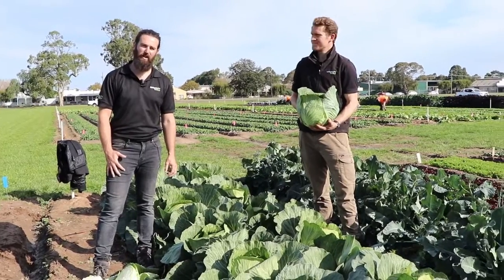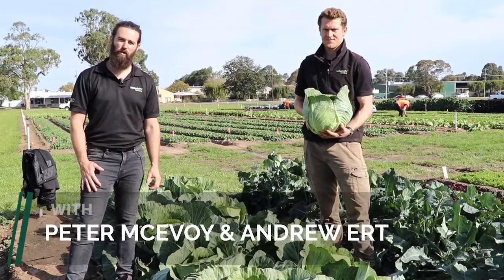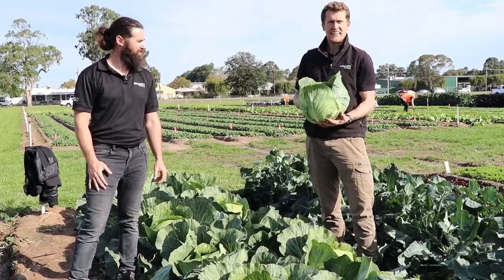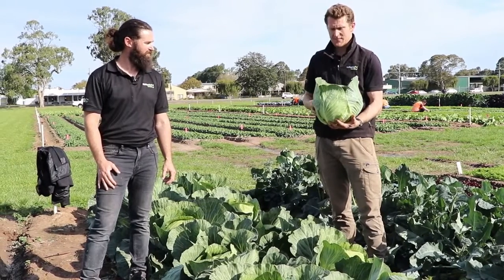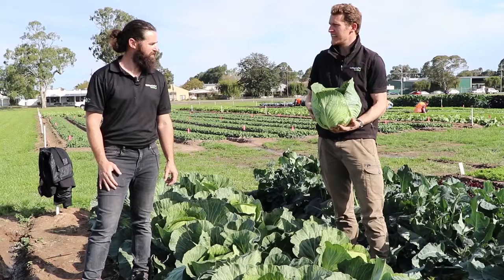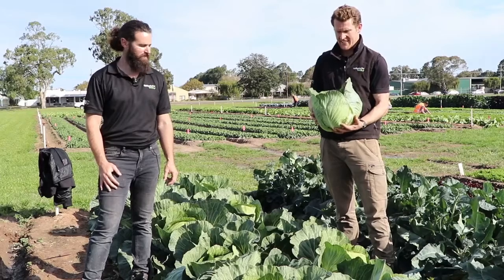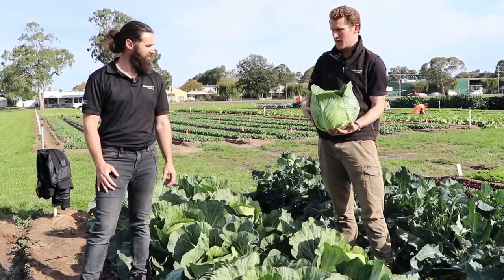Kiloplon is our club root resistant cabbage variety used for processing. It's got a summer window with an autumn harvest. This is a solid seven to eight kilo cabbage. Club root is a pretty devastating disease as most growers will know, so for those with affected areas this is a fantastic option because it's got quite a high level of resistance and really significant weight.